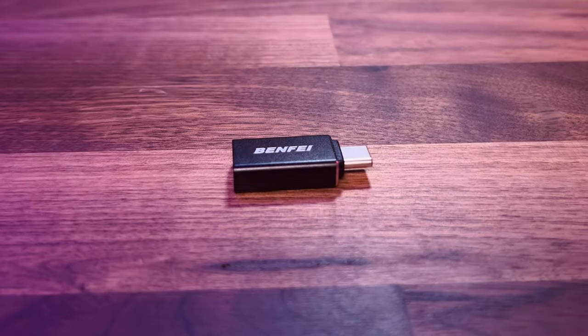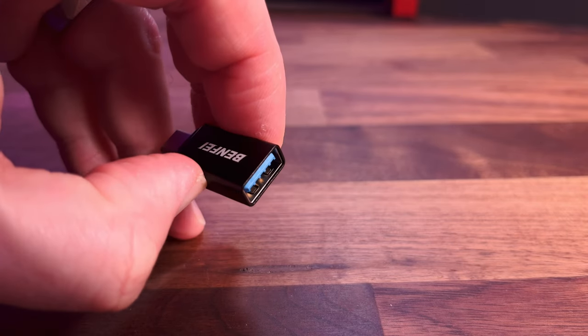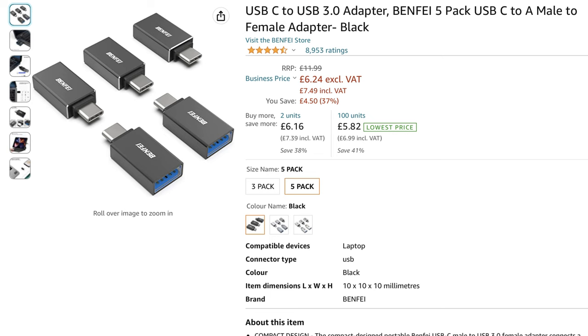Things like the iPad Pros can actually power devices drawing more than 5 watts, so you can get away with something like this — the Benfi USB-C to USB-A adapter. It's really tiny and really cheap, and it comes in a pack.